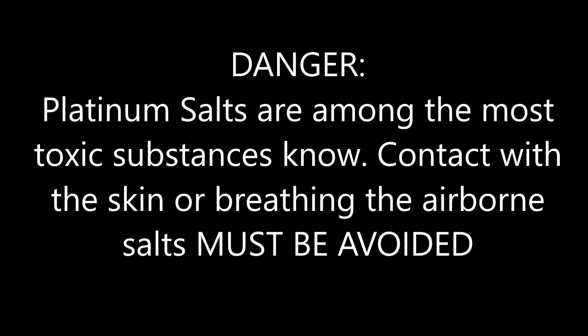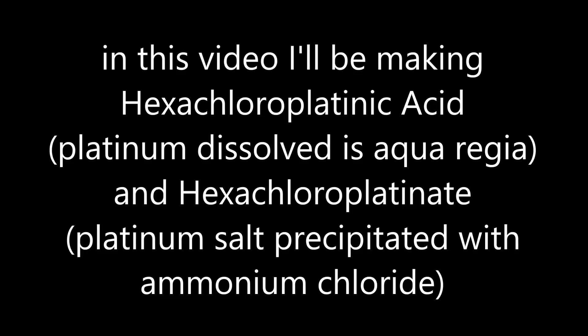Platinum salts are among the most toxic substances known. Contact with the skin or breathing the airborne salts must be avoided. In this video, I'll be making hexachloroplatinic acid, which is platinum dissolved in aqua regia, and hexachloroplatinate, which is a platinum salt precipitated with ammonium chloride.